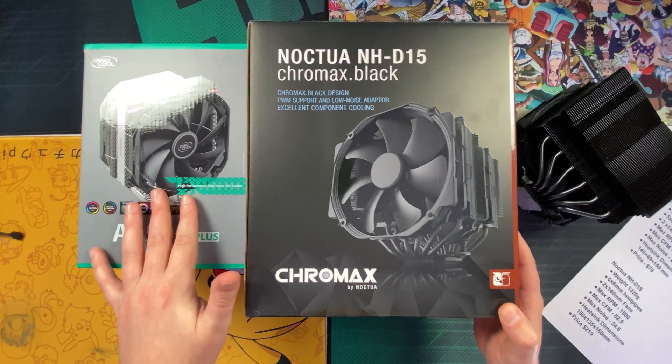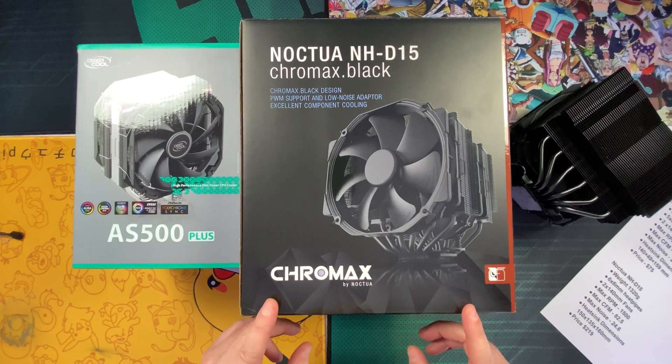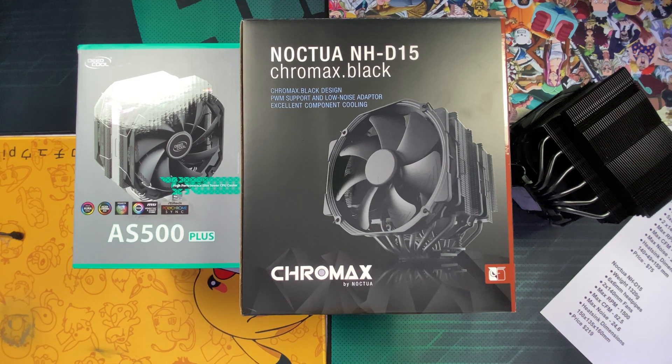As you guys probably know, I'm a big lover of the underdog — budget products that perform on par with the more expensive, premium options. That's basically what we've got here: the NH-D15 Chromax Black Edition, which goes for about $220, compared to the Deepcool AS500 Plus at about $75 — less than half the price. I just want to find out which one does a better job of keeping the CPU cool and quiet.